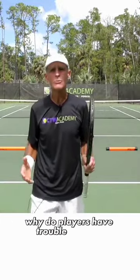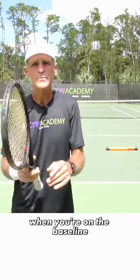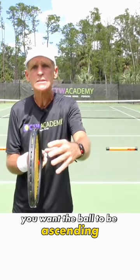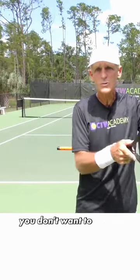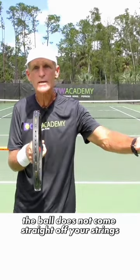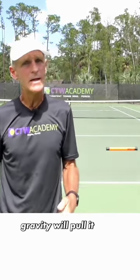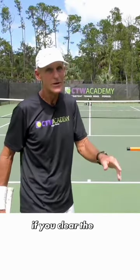Why do players have trouble with this? Many times it's because they don't realize when you're on the baseline, you want the ball to be ascending, coming up off your strings. You don't want to swing straight across — the ball does not come straight off your strings from the baseline. Gravity will pull it down. You'll either hit the ball in the net or you're going to hit it short if you clear the net.